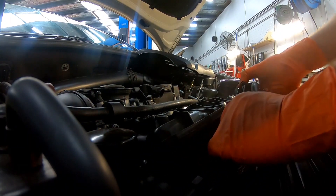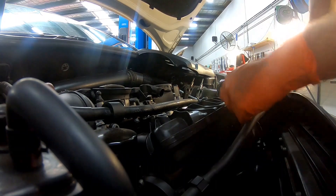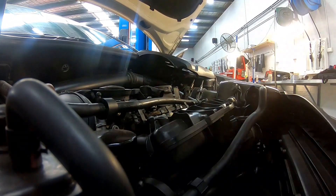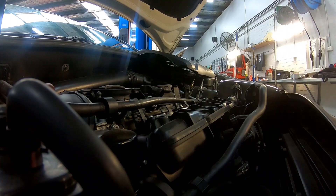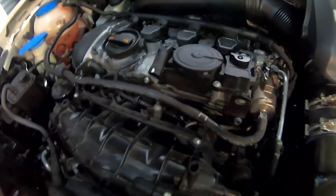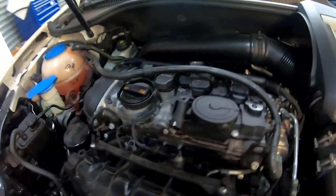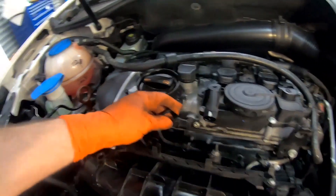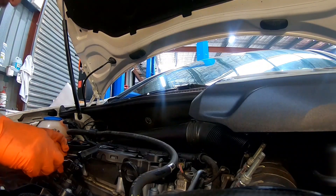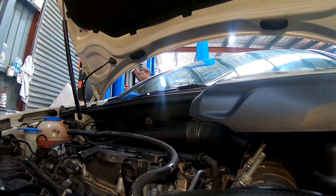Next I'm going to start removing the EVAP solenoid, just unclipping it from the inlet manifold and unplugging the electrical connection. I'll also pop off the fuel line from the inlet manifold. With the fuel line off, I'm going to tuck it out of the way so I can get to the manifold and unplug the cam sensor. I'll use a little flat plate screwdriver again just to aid getting it off without breaking it.